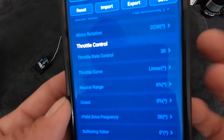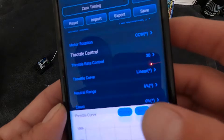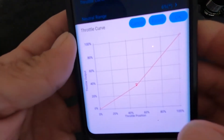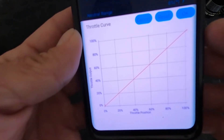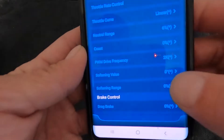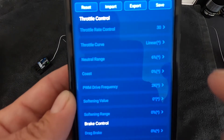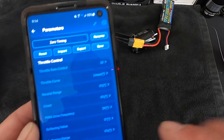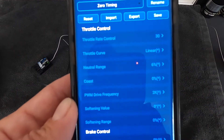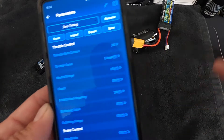Throttle rate is like your punch control. The lower it is, the slower the throttle response; the higher it is, the more linear it is. There is also a throttle curve that is adjustable, so you can dial in a custom throttle curve from multiple points. Neutral range is your dead band — the space between throttle and reverse. If your drag brakes are inconsistent or your neutral light doesn't stay on, recalibrate first, and if the problem persists, increase your neutral range setting, as it usually means your trigger pot is wearing out or there's jitter from your radio.